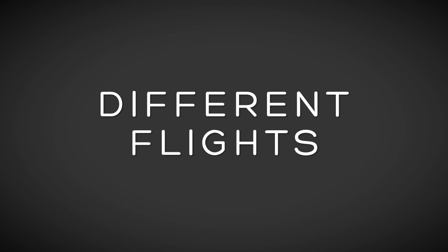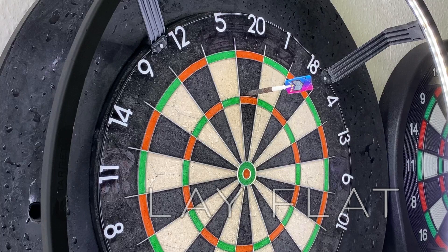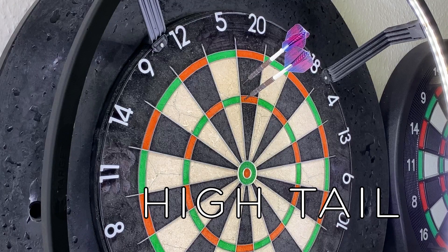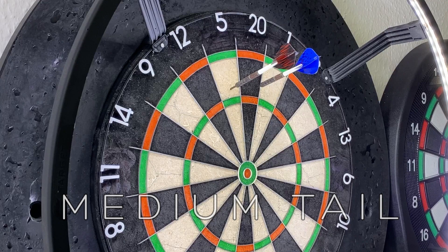With different flights: I don't like the slim flights, but you can see they enter very, very evenly into the board. Nice for a Matt Edgar style. Standard flights give you a nice high tail — these enter the board really nicely, consistently, fly through the air. A little bit more drag than a small standard. The kite zips through the air really, really quickly — it's got a medium tail but still feels very consistent. And finally the pear: these go really quickly through the air and they're probably the lowest tail aside from a slim.